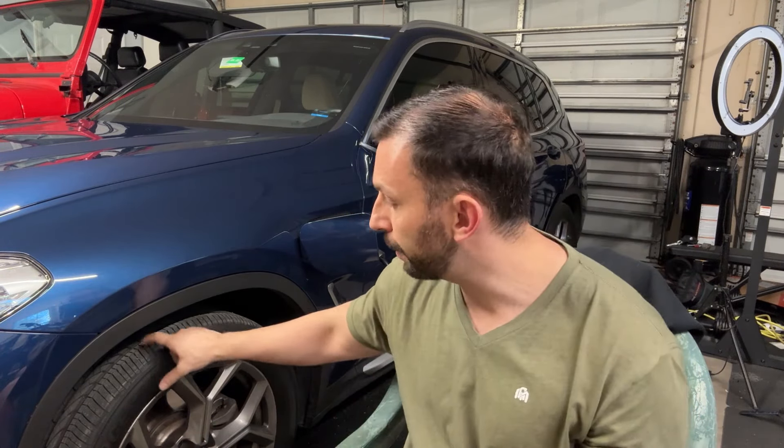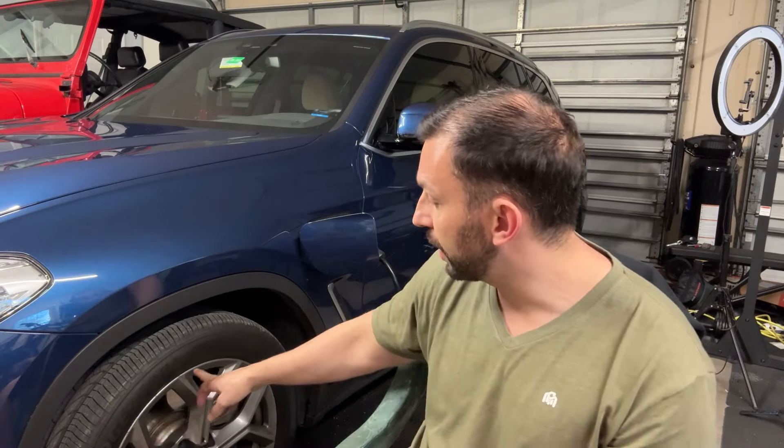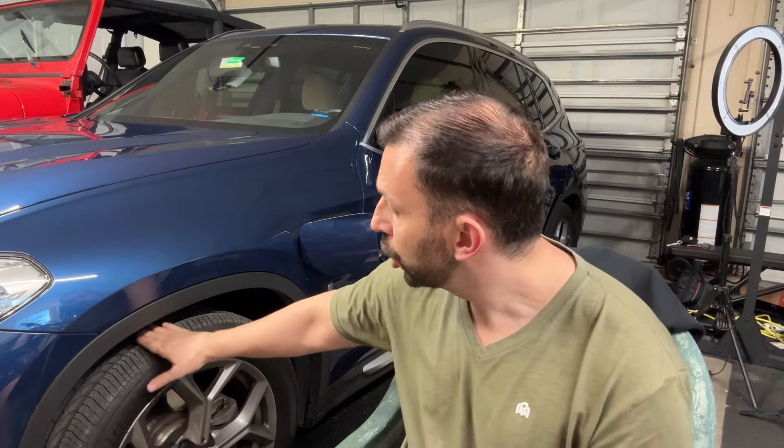On top of that, you need to be checking your pressure regularly, and this tells you the current pressure in your tires as well as the desired pressure, so you can know you're a couple pounds shy. Make sure you're checking that regularly, folks. It's right on the sidewall of your tire — the max PSI.